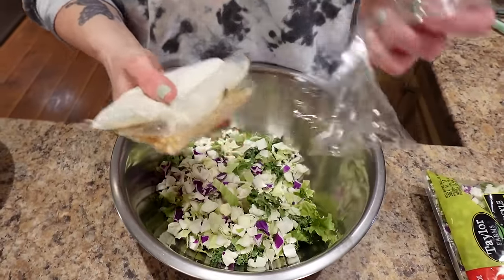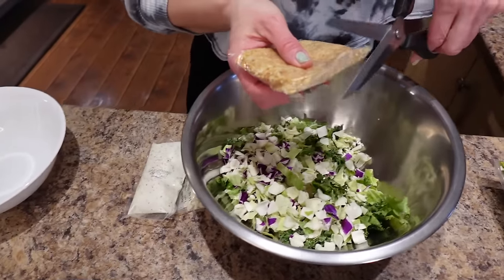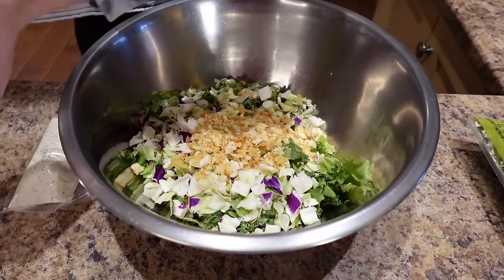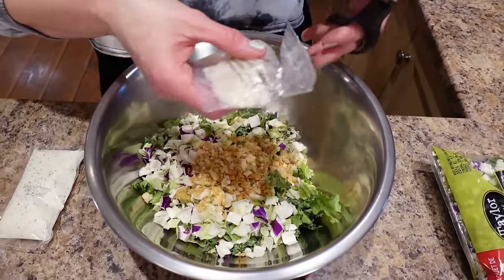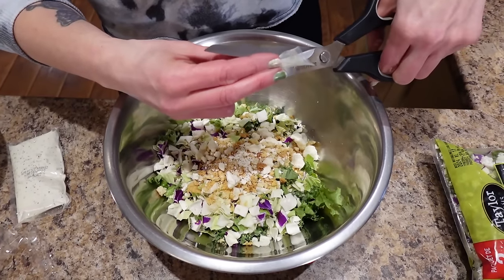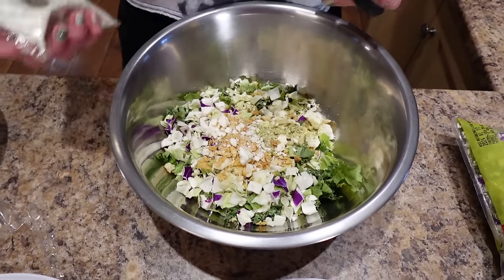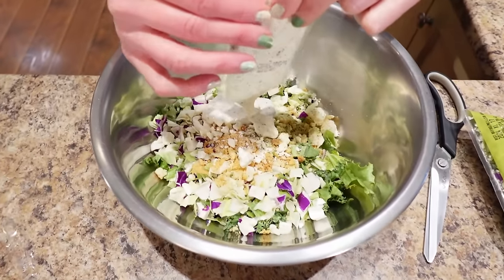It comes with everything you need — I love this kit. You get the little croutons, put them in, and the crumbly feta. And the first time we made this we forgot the dill seasoning — don't forget the dill seasoning, that's the best part! This smells amazing.